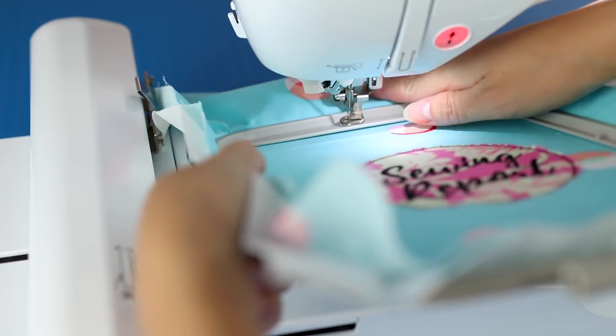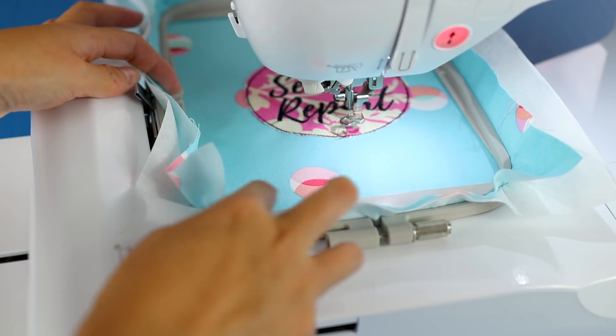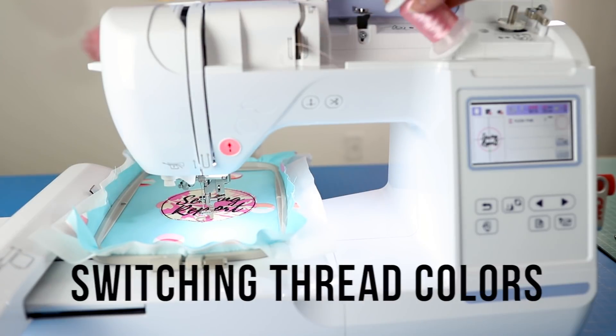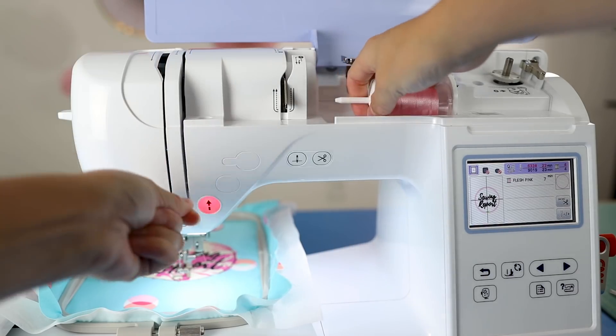Put the hoop back into the embroidery unit. Switching colors is actually pretty easy — just remove the spool you already used and insert another one, which is pink. Then re-thread the machine like you did before. For more intricate designs you may need to change threads quite a few times.